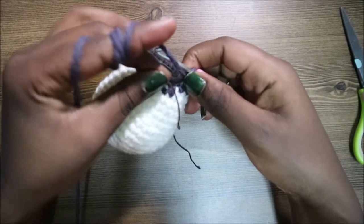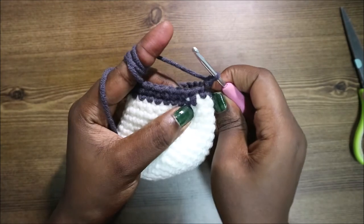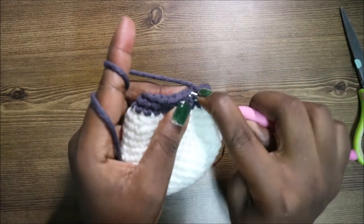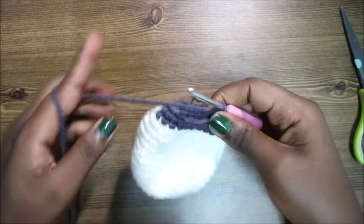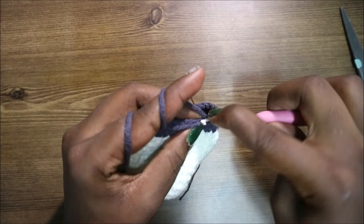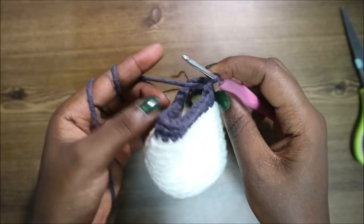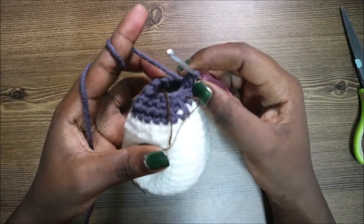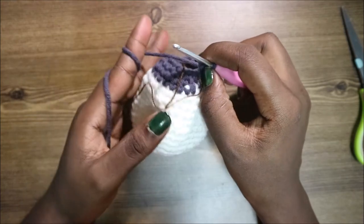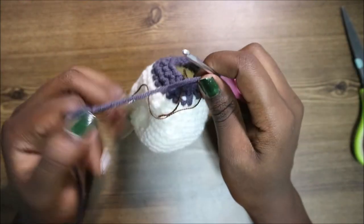After rows 16 and 17, in our 18th row do two single crochets then decrease and repeat all around for a total of 18 stitches — single crochet one, two, then decrease, repeating all the way around. In our 19th and 20th rows — the last two rows — do single crochet in each row for a total of 18 stitches. When done with row 20, cut off your yarn and leave it long enough for sewing.